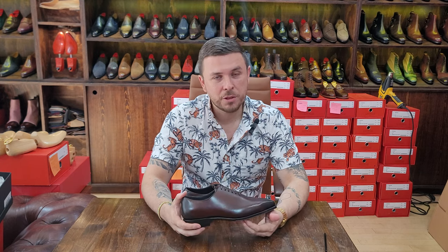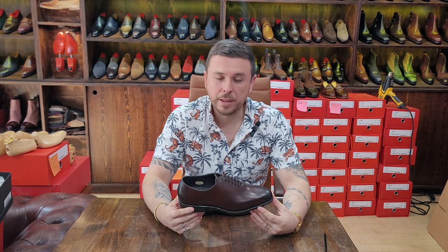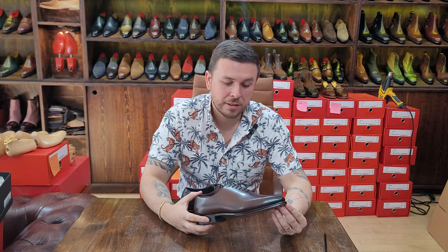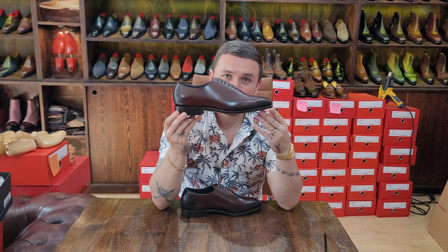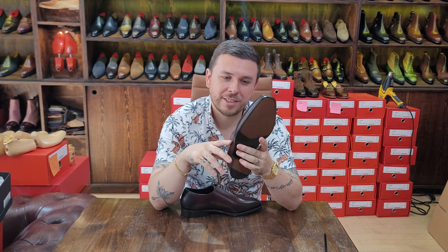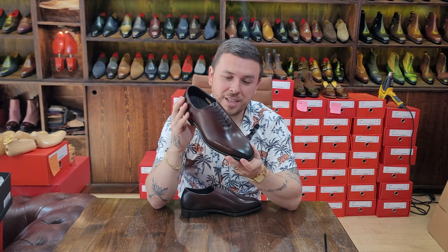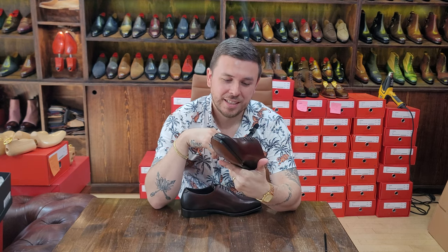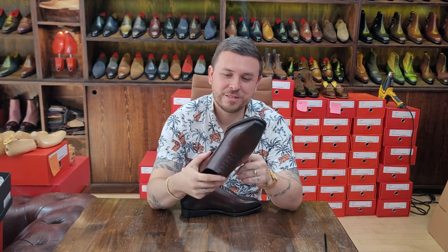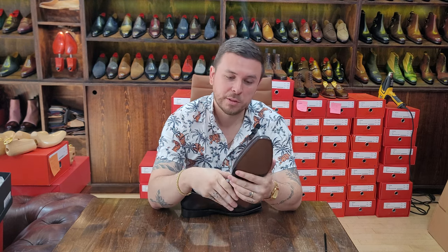It's a Japanese brand but the shoes are made in China, which is a very common trend at the moment. You might be baffled, but after a few videos I've done on Chinese makers this may not surprise you — these are hand-welted shoes for under $300. That is just incredible. They keep getting harder and harder to compete against, and good on them. Great shoe, incredible price, beautiful stuff.